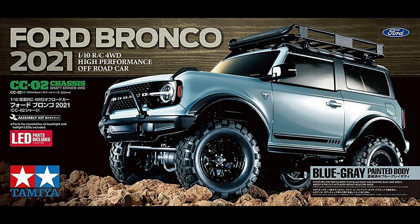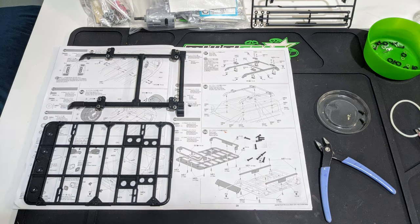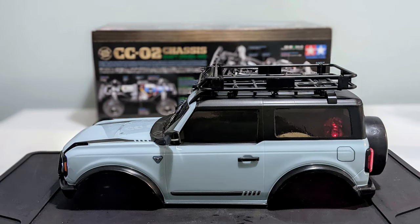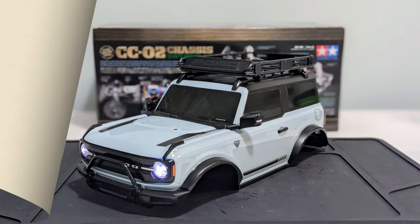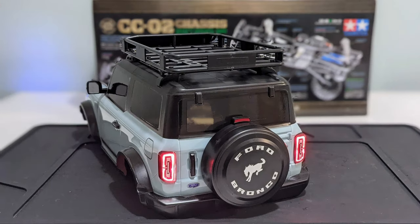I wasn't sure if I wanted the roof rack because it would make the Bronco top heavy and I quite like the look of it with just the roof rails. But I decided to assemble and fit it because this is essentially a trail truck and not a rock crawler, and that's how it's going to be run. This is the body finished and despite my criticisms, personally I think with all the plastic parts fitted it's one of the nicest and most scale-looking Lexan bodies Tamiya have produced so far.